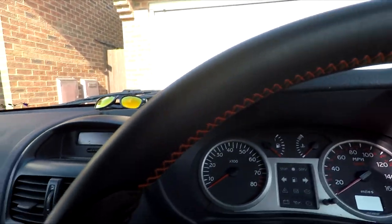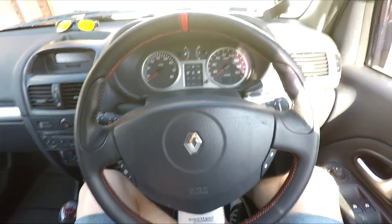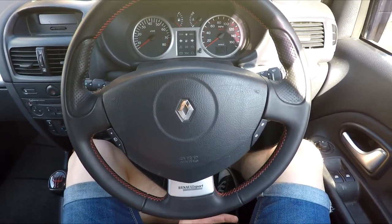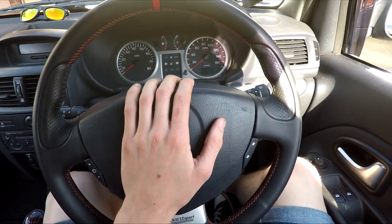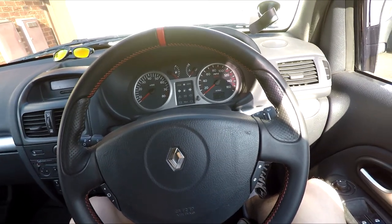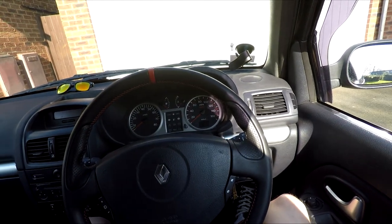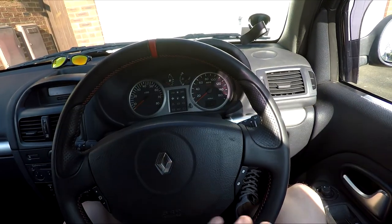That does make me like it a bit more, but the second issue with the Clio is that the steering wheel is huge in my opinion for a little car like this — you really want a smaller one. You might ask why I haven't changed it. The only reason is I like the airbag. I don't have any three-point harnesses, so I'd only get rid of the steering wheel if I had harnesses to hold me back in the seat. I like having the protection if I crash, so I've kept it — but it is too big.